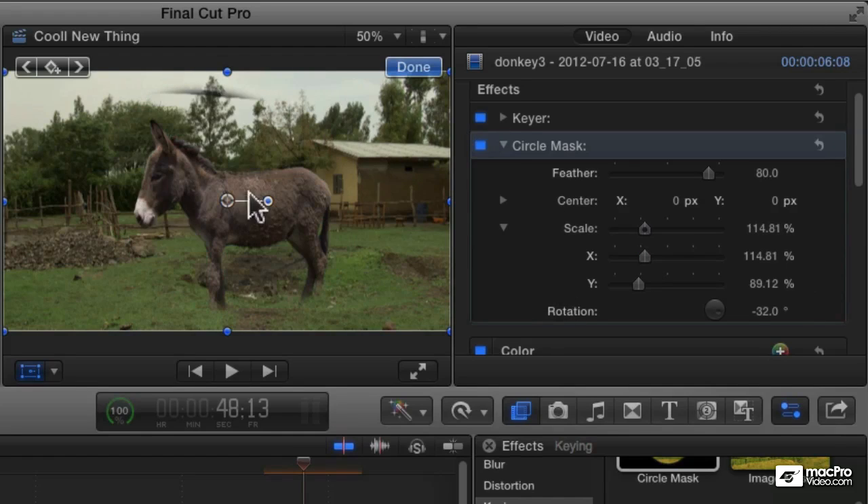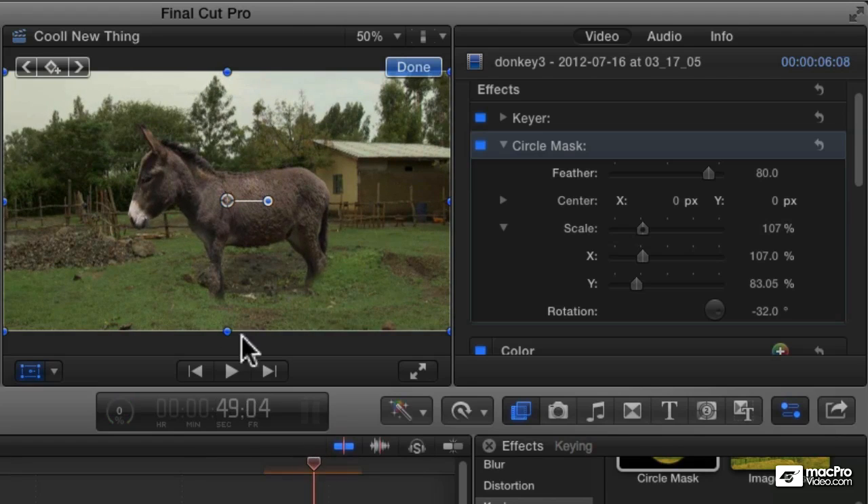Let's turn back on our keyer. I've got to fix the top of that. Now we've got our donkey well-keyed. You can see the background behind him, which works pretty well, except that his feet are cut off. Let's say he's standing in the middle of the dirt.